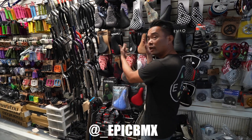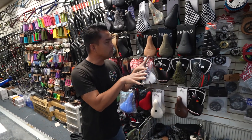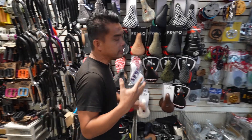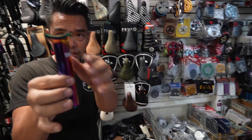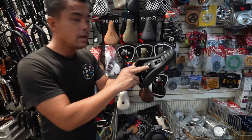Today I'm going to cover seats. So the seat buyers guide - there are different seats. There is a pivotal seat that uses a pivotal post, that uses a pivotal system.